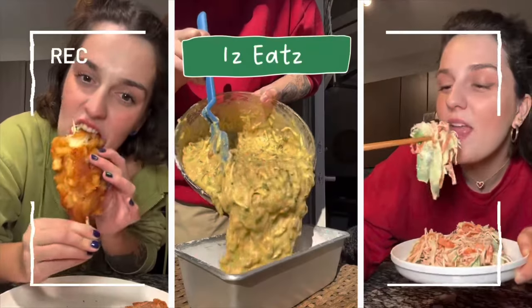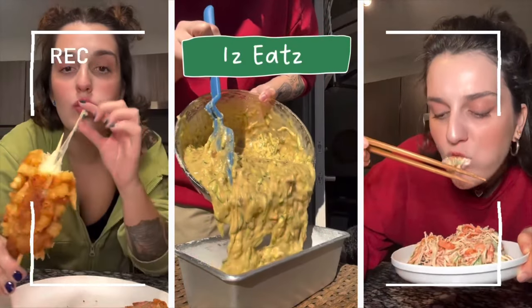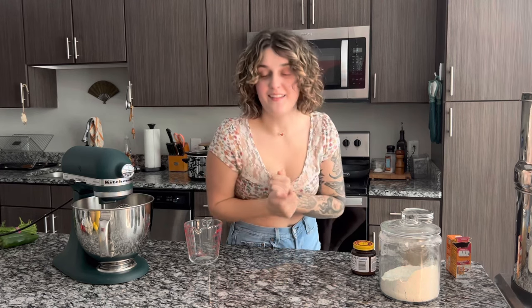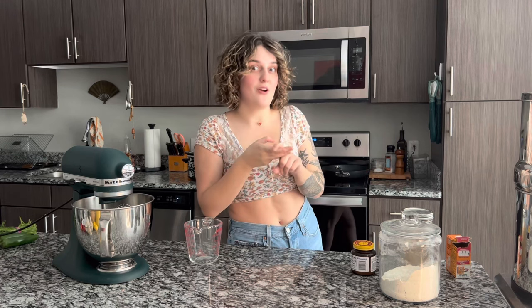Two of the best things in my opinion — pretzels and hot dogs — smashed together into a pretzel dog. Hello everybody and welcome back to my channel, I'm Izzy and I like to cook, so I'm going to show you step by step how to make pretzel dogs. It's a pretzel wrapped around a hot dog — what's better than that? Dip your pretzel dog in some gooey queso. We're going to make the pretzel dogs and also homemade queso to go with them.